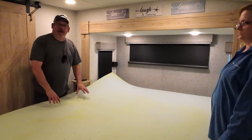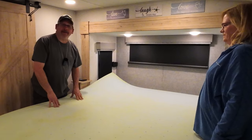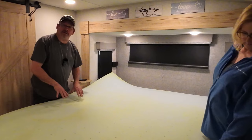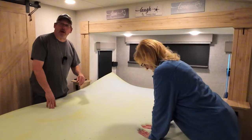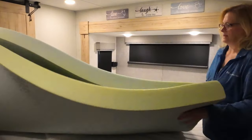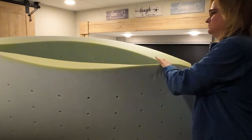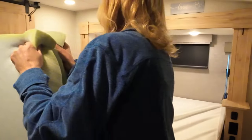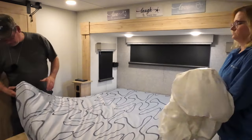This is that foam, and I mean, it sucks. It cradles you in there and you're not moving. There's no snuggling going on because you can't get to her. We're throwing this out. Well, once we make sure the other mattress is still good — it's good.